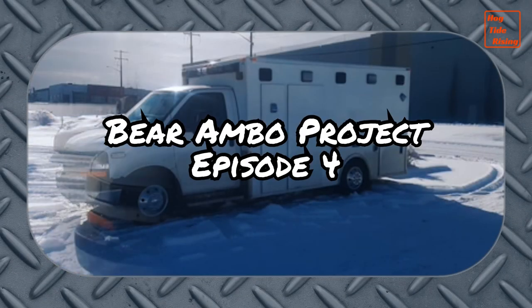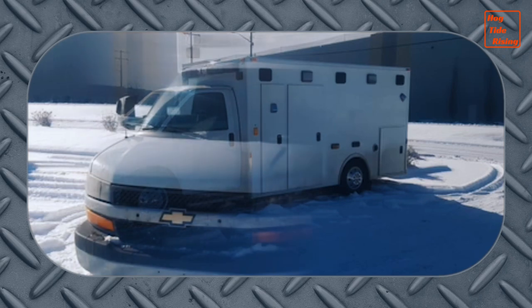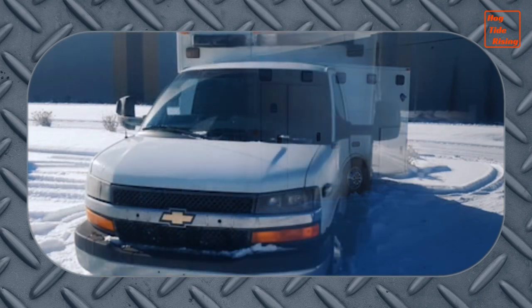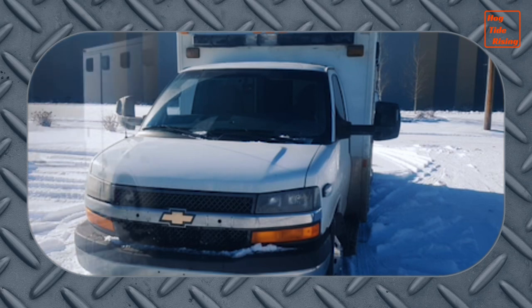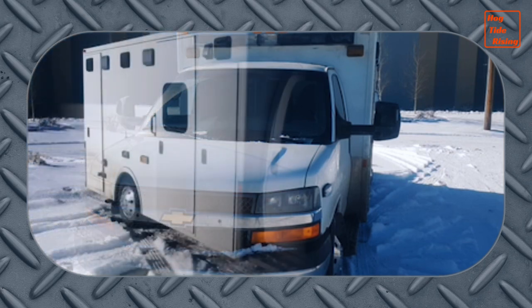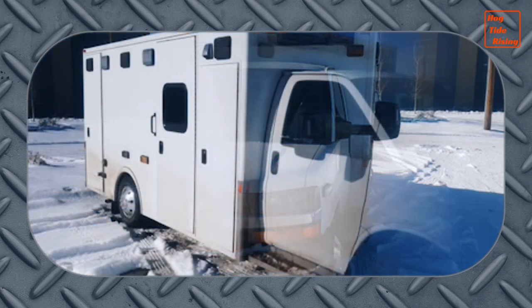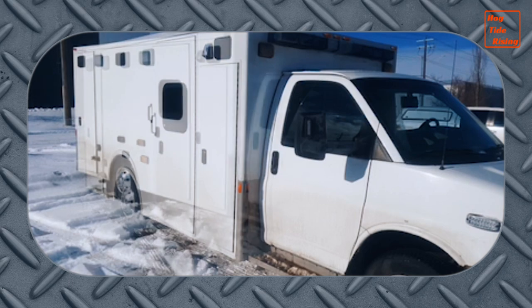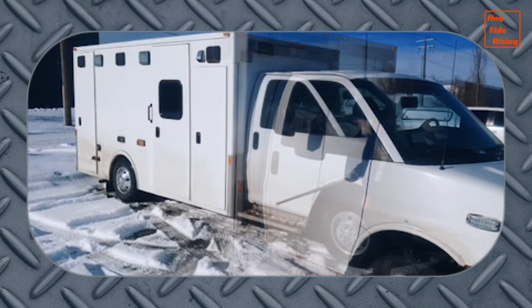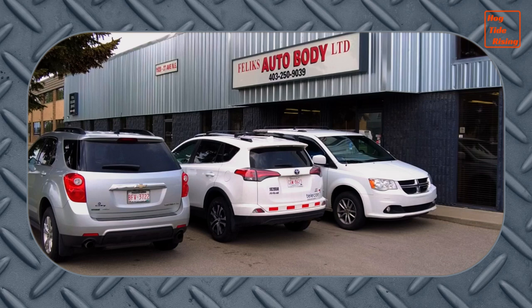Welcome to Episode 4 of the Bear Ambo Project. In previous episodes, we introduced you to Oso, the Bear Ambo, a 2012 Demers Plus 3 ambulance that we are converting into a mobile, off-grid, tiny home. In this episode, we send Oso out to the auto body shop for cosmetic upgrades. So let's head off to Felix Auto Body in Calgary, Alberta, and start the process of making Oso look even more beautiful.